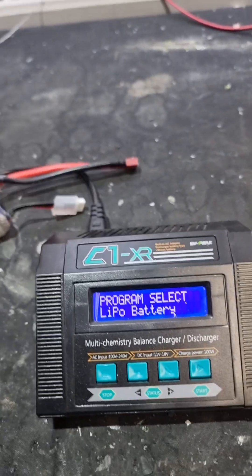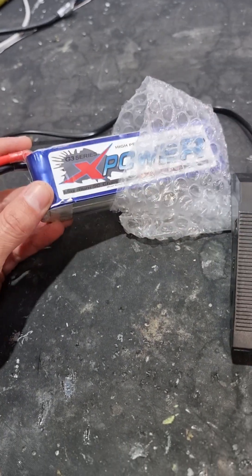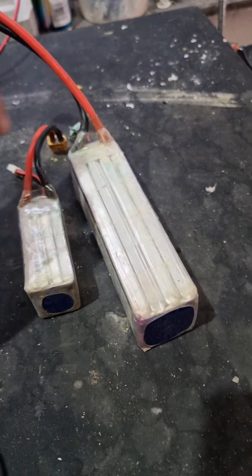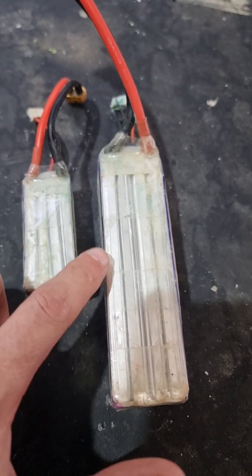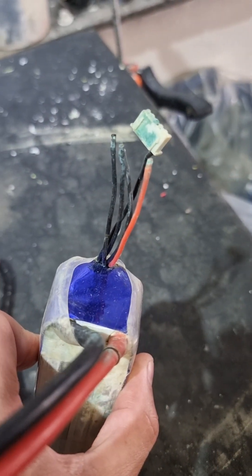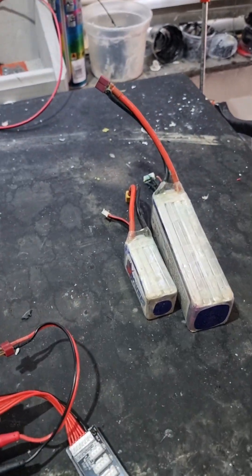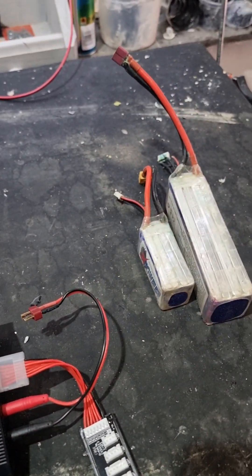First of all, here's a brand new LiPo and you can see it's obviously in storage mode at the moment. Then if you come across here, you've got a LiPo that has not been looked after — it's remained charged. You can see how it's leaking and it's unstable. This could catch fire and it's even eating itself on the cable. This is a big no-no — you'll burn your garage down, burn your boat down. It's happened.